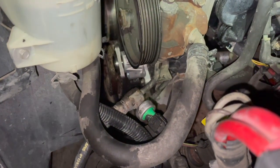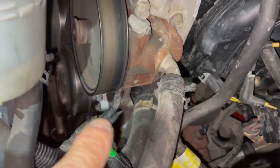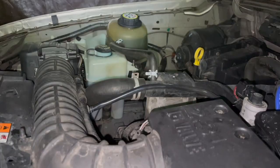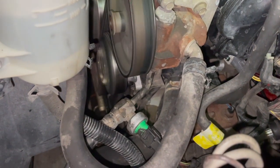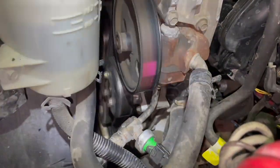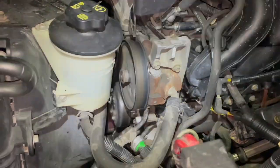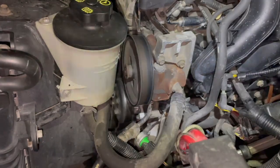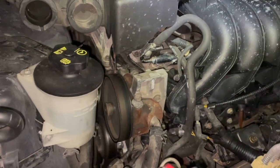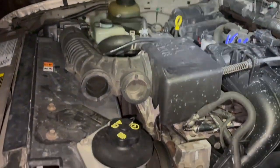Everything's back in and it's running. You can see the new clean metal of the water pump right there. I topped up the coolant and I'm keeping an eye on it as it heats up to operating temperature. The weep hole is supposed to drip for the first 10 minutes but I haven't seen anything dripping at all, so it looks fine. Also a good idea to turn on the heater to burp any air bubbles out of the heater core, and recheck your reservoir level to make sure it's topped off. Thanks for watching.